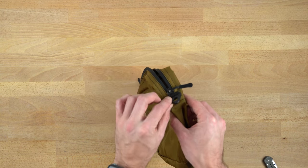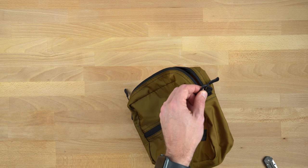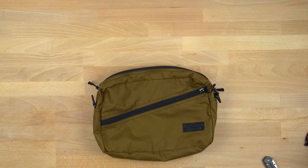It also has an attachment strap, though I don't have a strap for this one. I suppose I could borrow one from my Pika pouch, which I'll get to in a second — there's a reason I have it next to me.